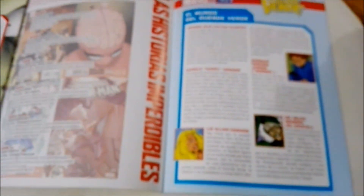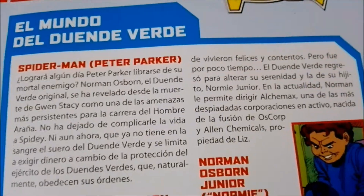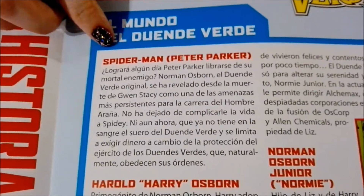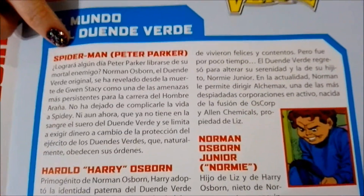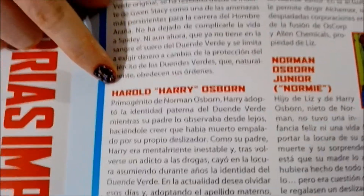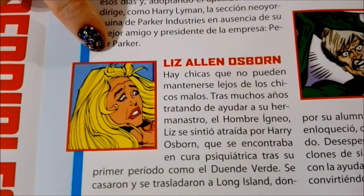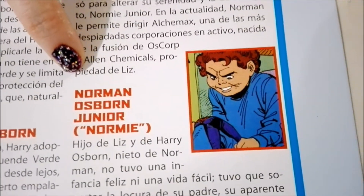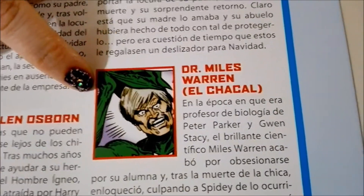Over here we have the world of the Green Goblin, which shows some of the characters. Spider-Man, of course, which we previously did the unboxing for — that was number one. And then here you have Harry Harold Osborne, which is his son, Liz Allen Osborne, Norman Osborne Jr., and Dr. Miles Warren.